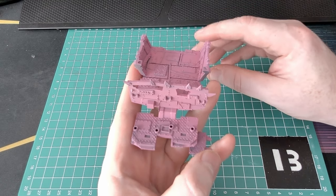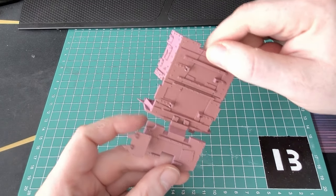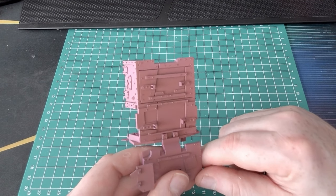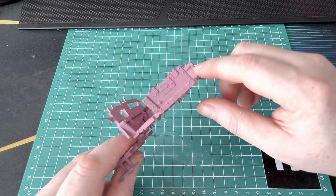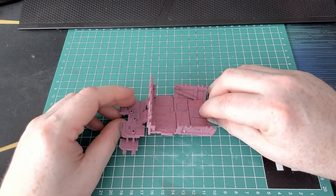I then decided to try out my new airbrush, and I primed the model, and decided to undershade it with a muddy pink — a mix of Emperor's Children and Rhinox Hide. This will give an unusual undertone to the model and emphasise the yellow later on.